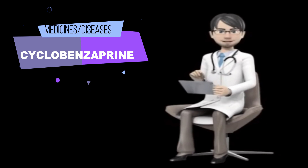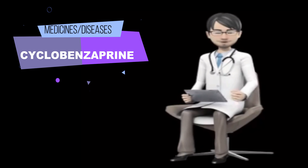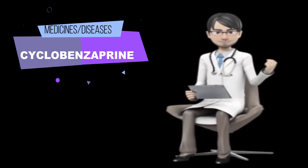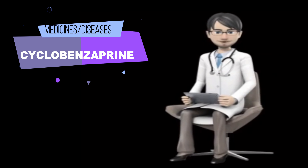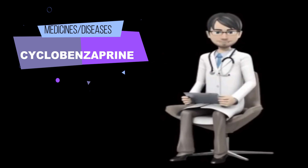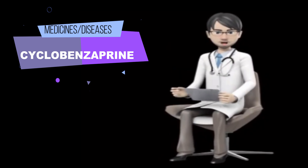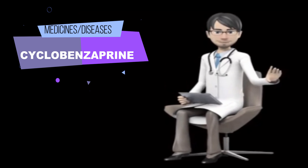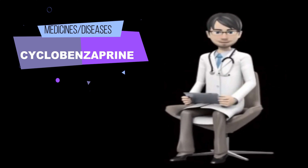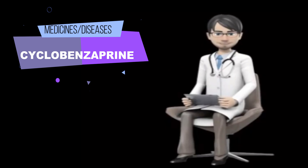How to use cyclobenzaprine? Cyclobenzaprine comes as a tablet and an extended-release capsule to take by mouth. The tablet is usually taken with or without food three times a day. The extended-release capsule is usually taken with or without food once a day. Do not take this drug for more than three weeks without talking to your doctor. Follow the directions on your prescription label carefully, and ask your doctor or pharmacist to explain any part you do not understand. Take cyclobenzaprine exactly as directed. Do not take more or less of it or take it more often than prescribed by your doctor.